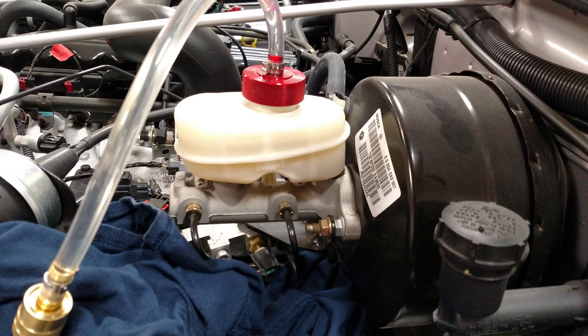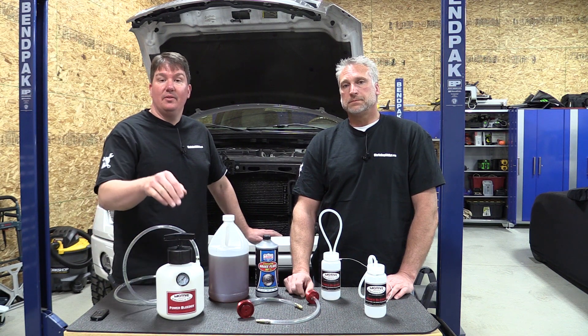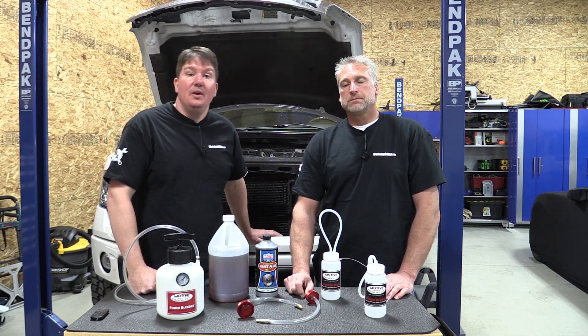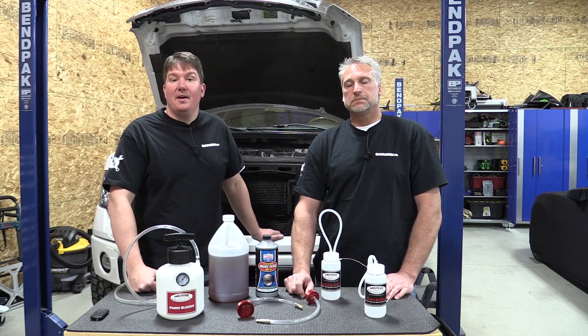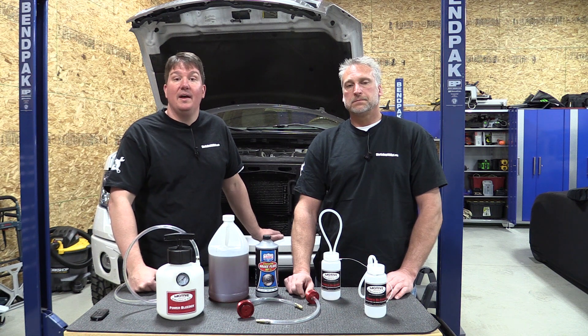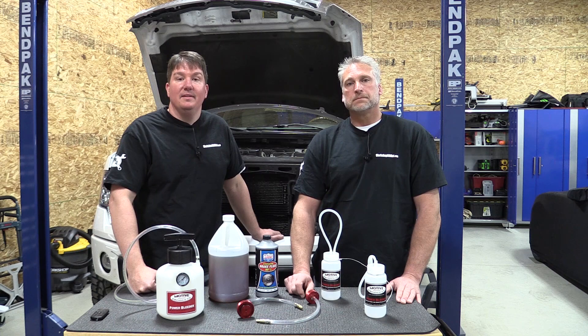If you're looking for something to work on brakes, brake systems, or possibly even hydraulic clutch systems at home, this is a great direction to look. Check it out at their website. You can also stop by Workshop Addict — we have a blog and a forum, and we do a lot of work on social media. Give us a like, subscribe to this channel, and we'll keep you up to date on tool news and what's going on in the automotive industry. Thanks for your time, guys — have a great day!